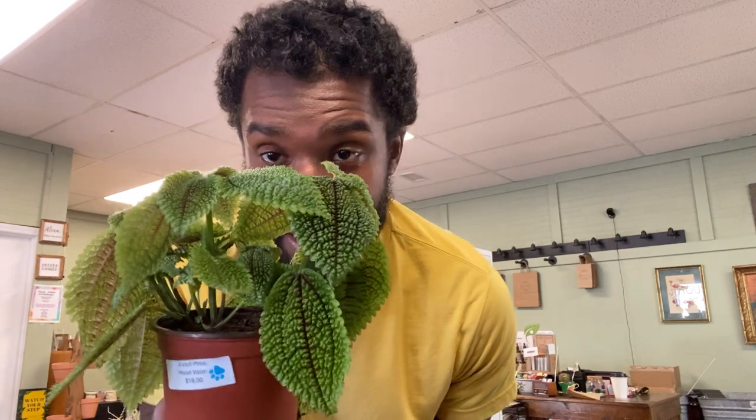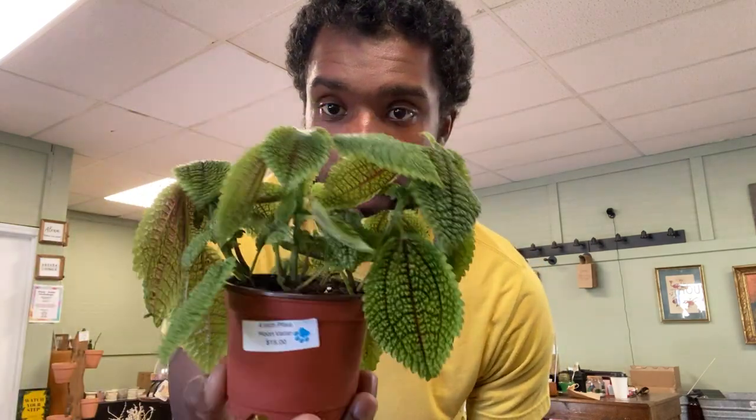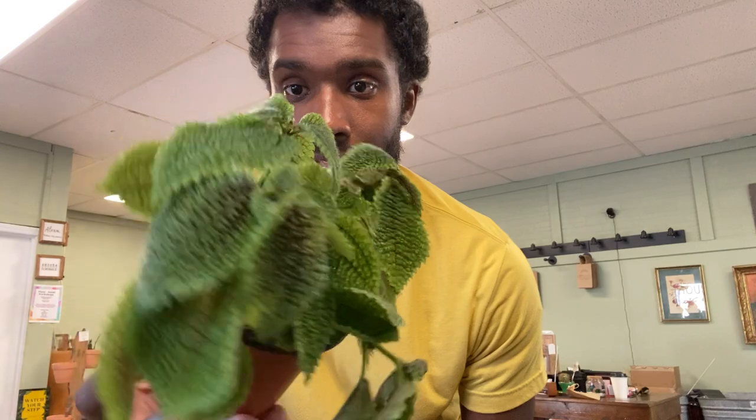Most importantly, these are pet safe, so if your cat's gonna chew on them they should be alright. Of course don't let them eat the whole plant, but they should do okay around your pets. And again, that's the Moon Valley Pilea, and this is Dainty Dainty's.